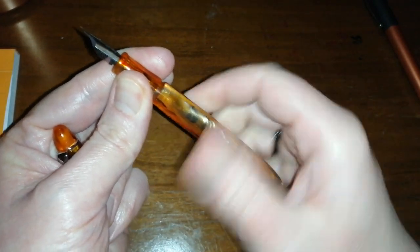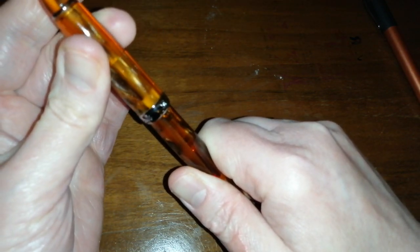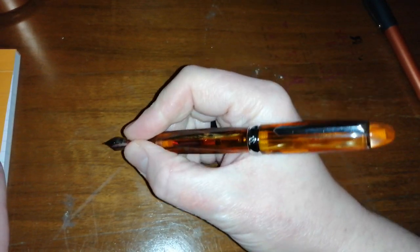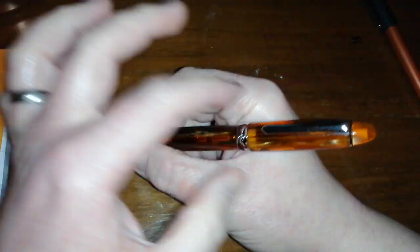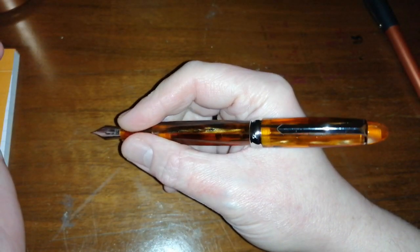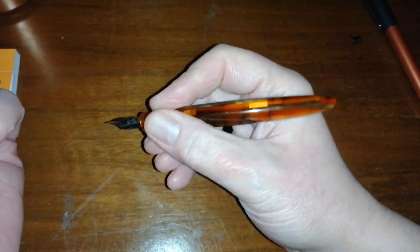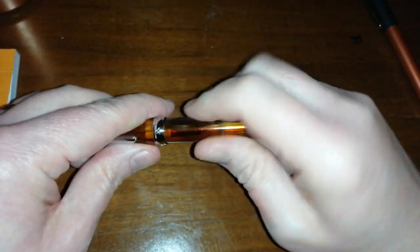It will hold quite a lot of ink, but they do come with converters as well, which is always a bonus. The pen posts really deeply without needing much force and still gives a good length to write with posted — it's not back-heavy. The center cap band is well-positioned, resting on your hand so you don't feel undue weight toward the top of the cap when posted. I don't tend to write with pens posted, so I appreciate this length unposted.